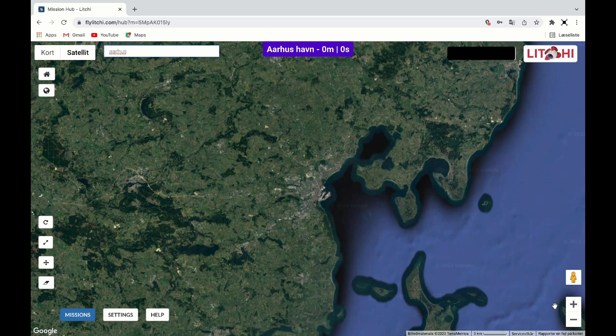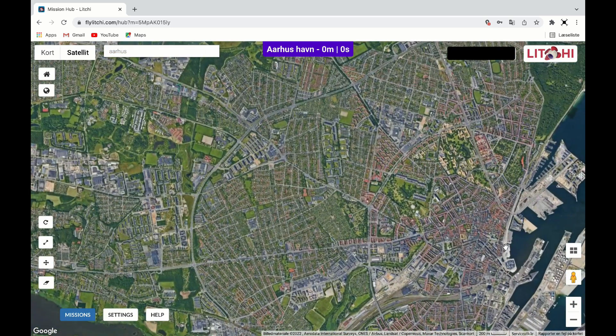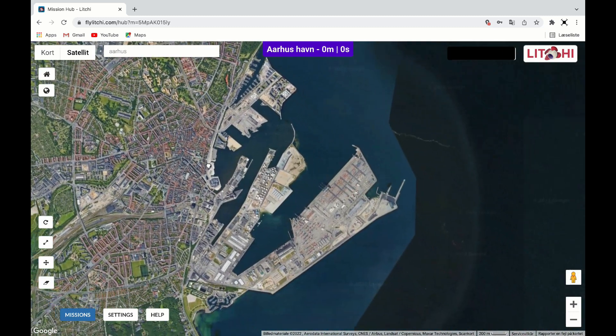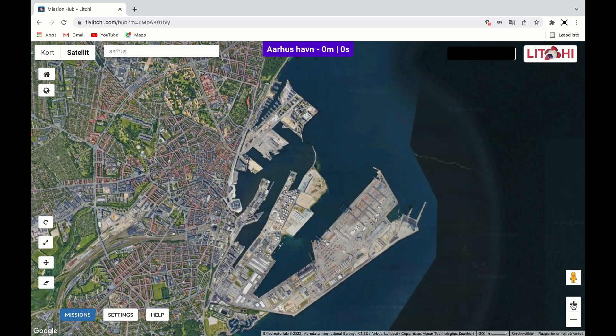I zoom into the harbor area, since this is where I want to fly with my drone. I highly recommend you to check for high buildings, power cables, etc. before you make the route. Otherwise you could crash your drone.